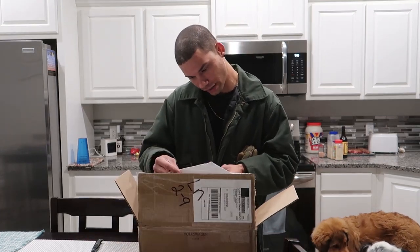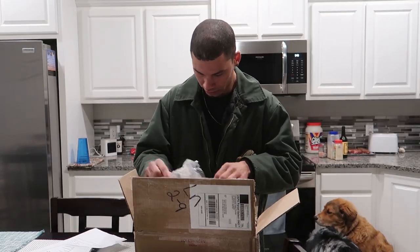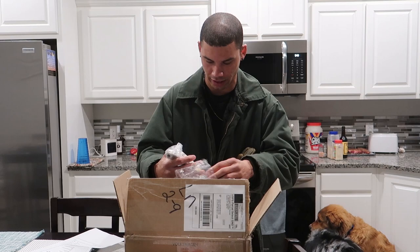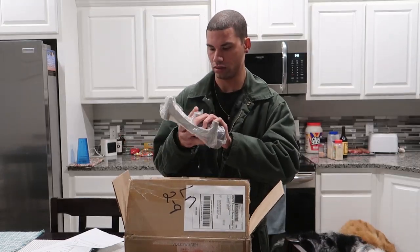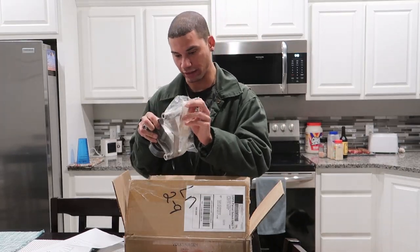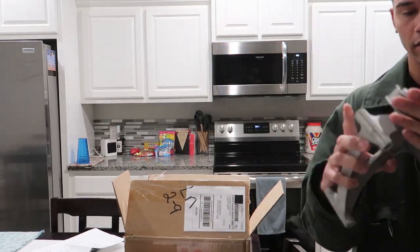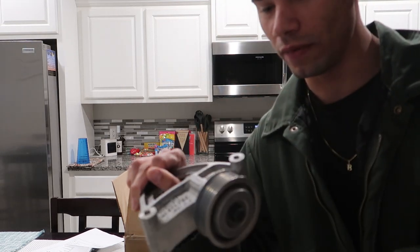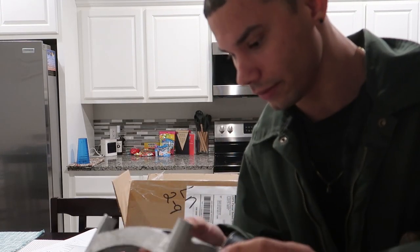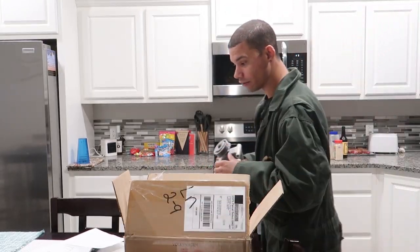In this box here should be my AC bracket delete, something I've waited a while to order. All it does is take the place of where the AC was - it's just a little idler pulley. It's freaking expensive - it's dumb. I paid $376 just for this, so just to save a couple pounds from removing the AC, I bought this bracket that cost me almost $400. Kind of freaking dumb, but whatever. It's bought, paid for, it's done, I don't gotta think about it ever again.